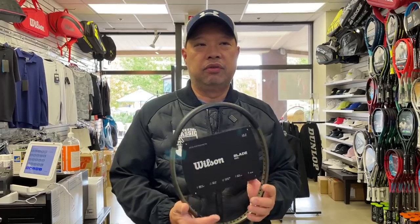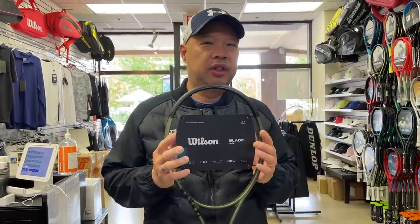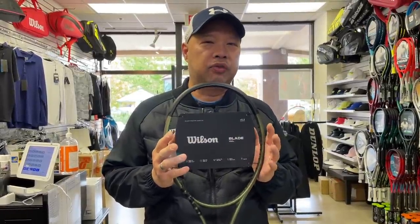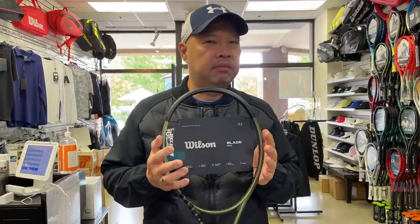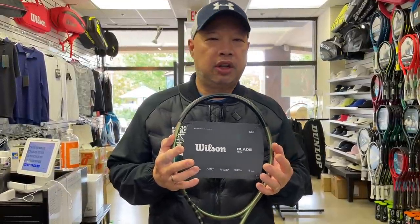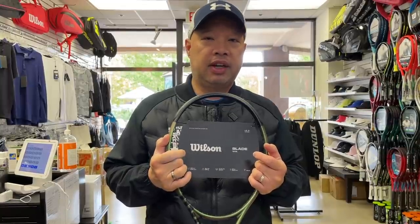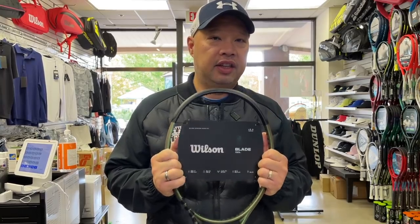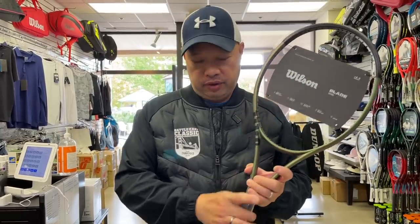By making the graphite thicker all the way down, it just enhances the whole feel of the racket. I'm hoping Wilson will continue the way they mold these rackets and the handles in everything coming up with the Pro Staff line, Ultra line, Clash line, etc. Hopefully every Wilson racket that comes out will have this method of making the handle all the way down. So, starting off with the foundation — that's number one.